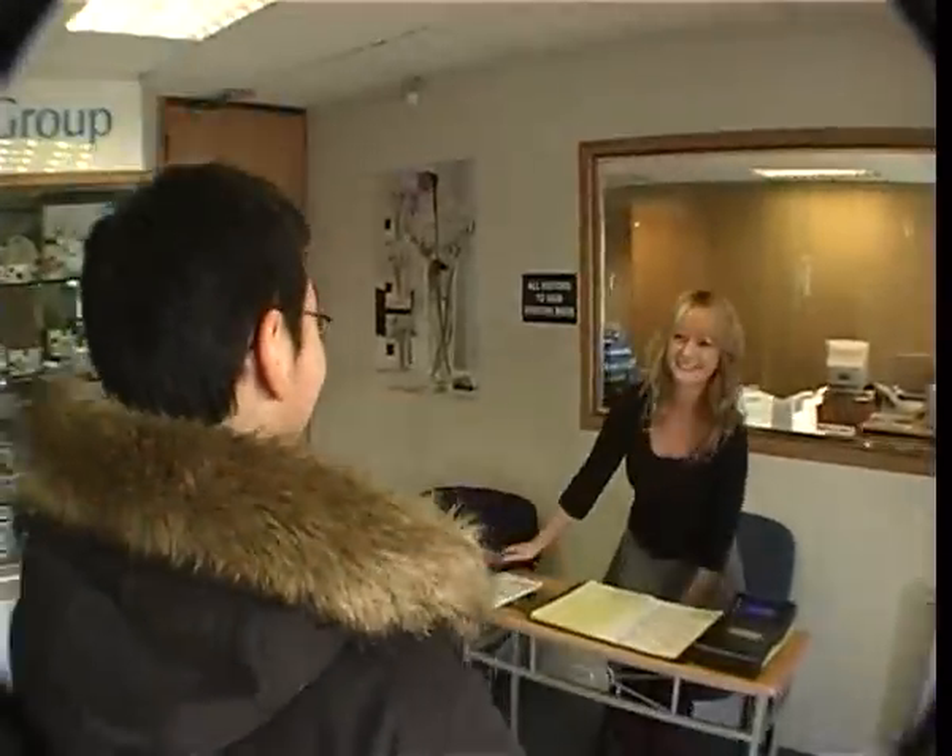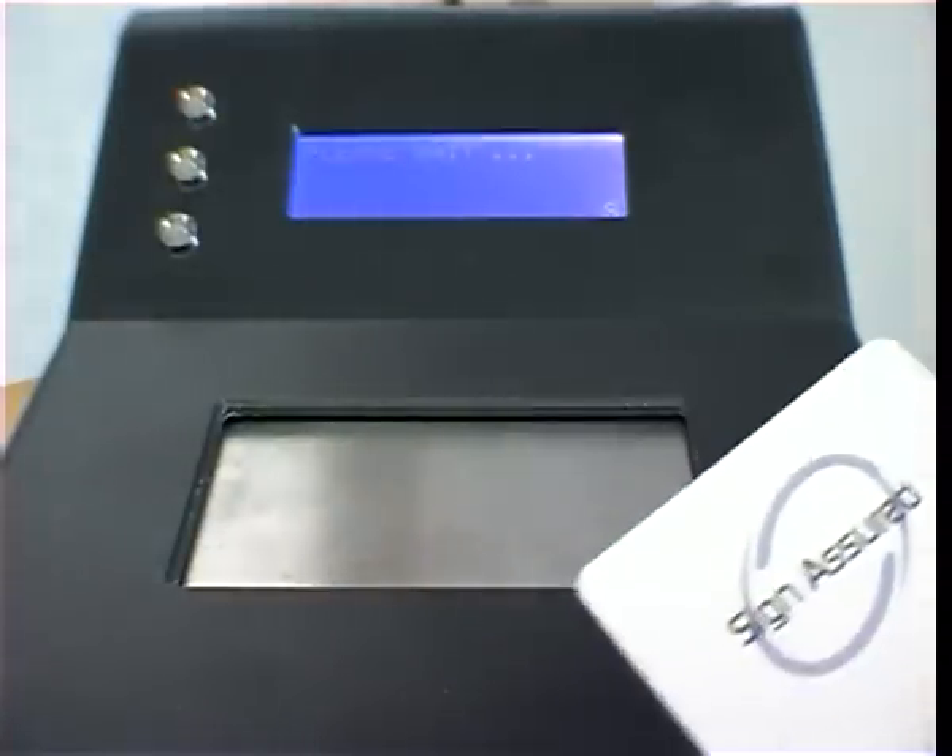When the contract worker returns, he can be swiftly identified with a combination of card and signature.